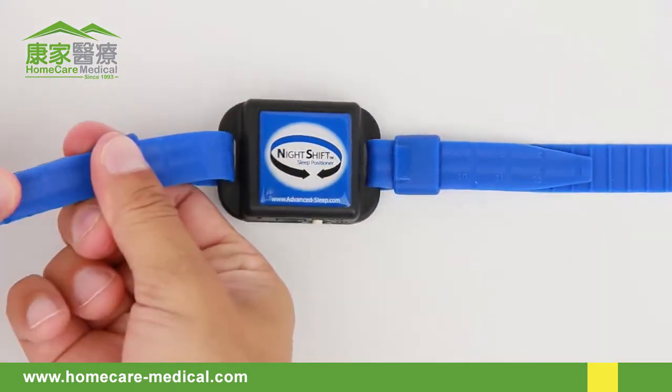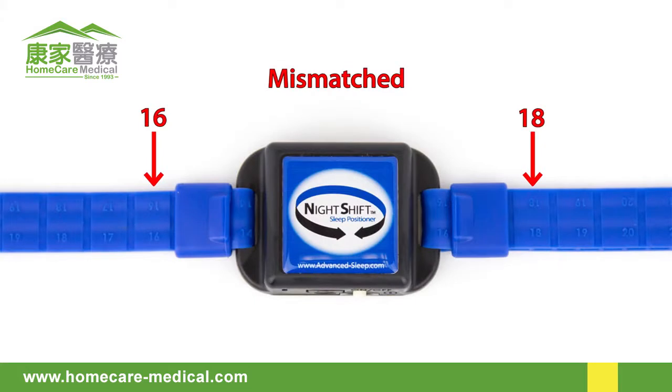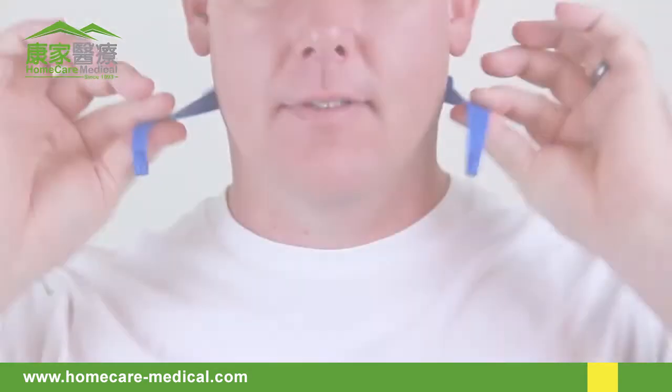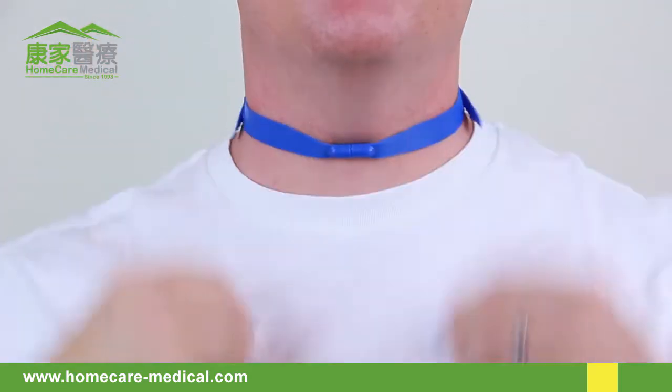Slide both retention bands against the device. The reference numbers should be the same on both sides. If the numbers don't match, tighten the side with the larger number and loosen the side with the smaller number until the reference numbers match.